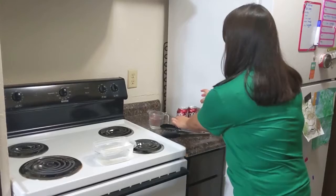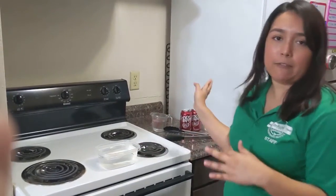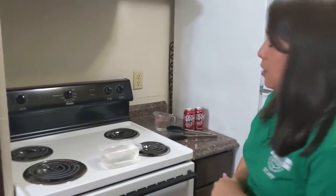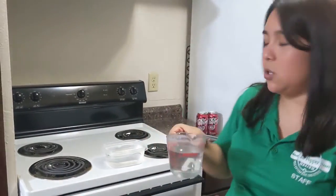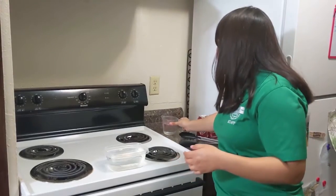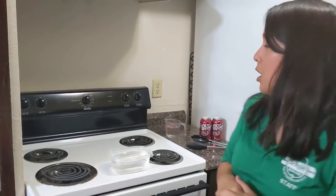You're also going to need a bowl of cool water. Ice water is totally fine. I put my bowl of tap water in my fridge for about an hour before we started filming this. You also need some tongs for handling the cans. They're going to get pretty warm here in just a second.